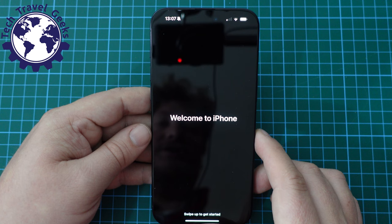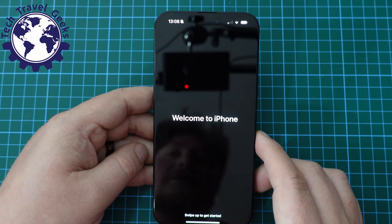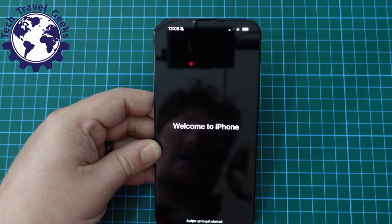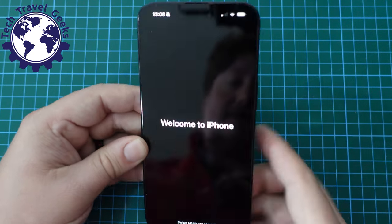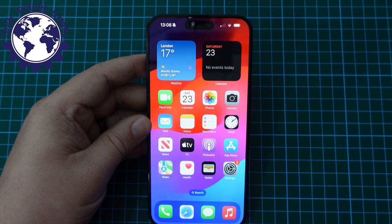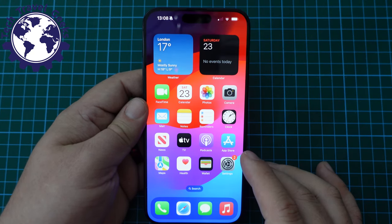Now I'm going to approve the emergency crash SOS stuff. I'm not a big believer in it — apparently it works for some people, but it's also caused problems for emergency services; for example, near ski slopes where lots of erroneous emergency readings were triggered. Welcome to iPhone — swipe up to get started. This is the iPhone 15 Pro Max with its lovely OLED display as it comes out of the box.